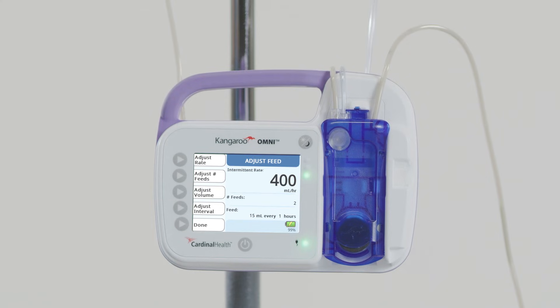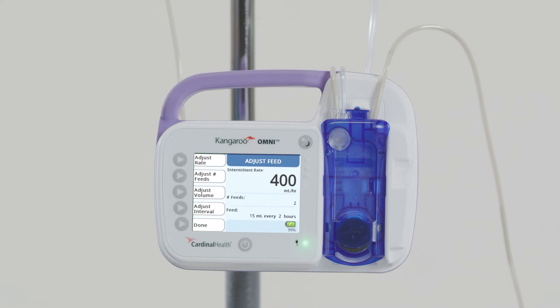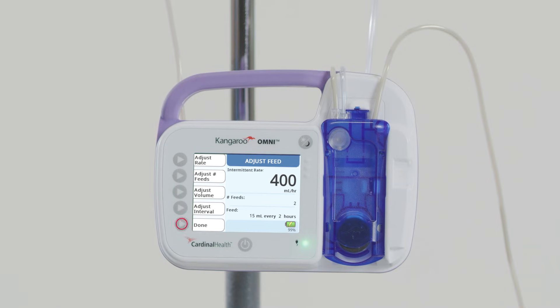If the selected number of feeds is greater than 1, an Adjust Interval button will appear to determine how many hours between feeds. Press Adjust Interval and use the plus and minus buttons to set the interval between feeds in hours, then press OK. Press Adjust Volume and use the plus and minus buttons to set the volume of feed to be delivered, then press OK. Press Done to go back to the Ready to Feed screen.